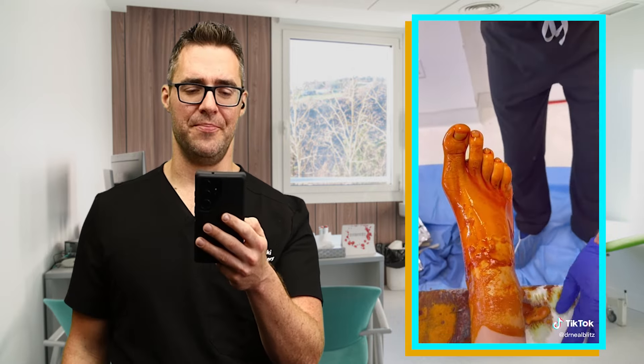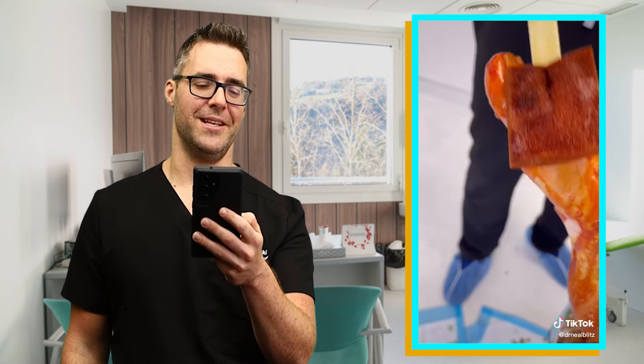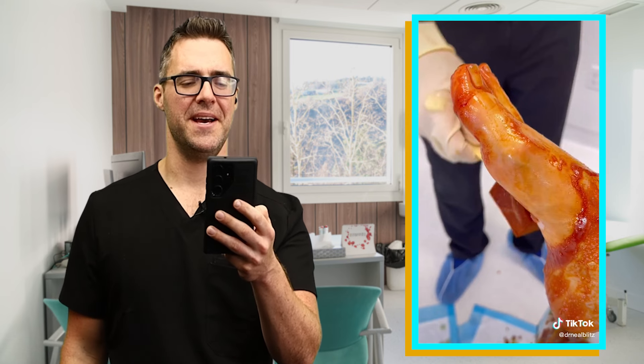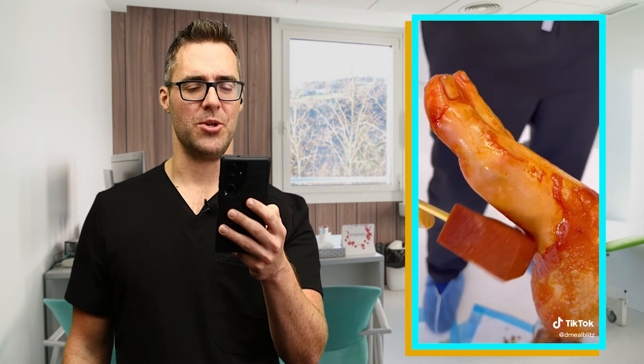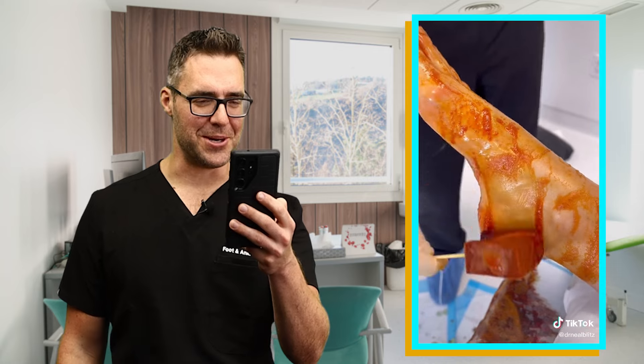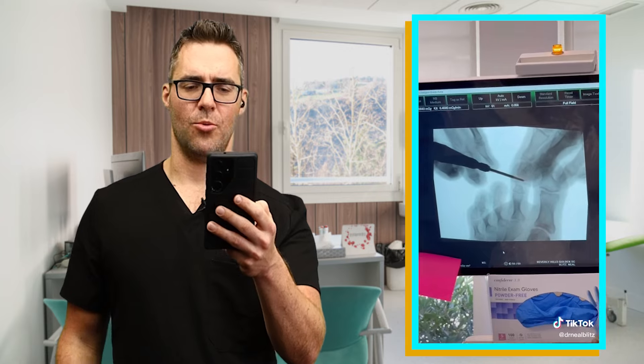They're putting some betadine on there — that's a nice sterilizing solution. It looks like he's doing it in a minimally invasive style potentially. He's getting it nice and clean. I always make sure to do a couple coats of this. You don't want to miss any bacteria under the skin that can get in the bone when you're doing surgery. He's doing an unbelievable job really focusing on that cleaning. That is minimally invasive surgery. Great surgery. That patient will be able to recover pretty quickly. That's Dr. Neil Blitz.